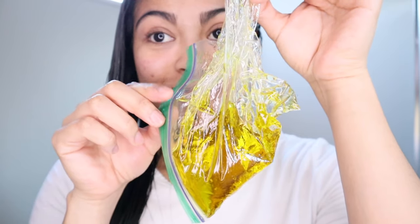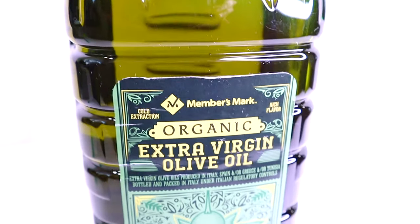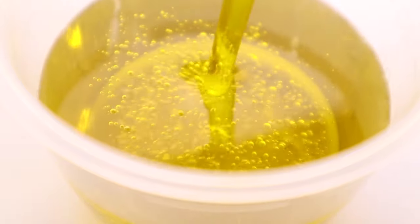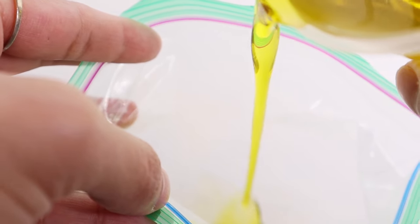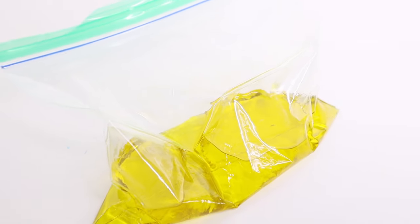First step: I'm going to prepare the hair treatment — the magical stuff. For this we only need extra virgin olive oil and a zip-lock bag. All I'm going to do is grab some olive oil and dump it in the bag. I can't tell you exactly how much to use because I put too much, but just calculate based on how long and how much hair you have and dump that amount in.